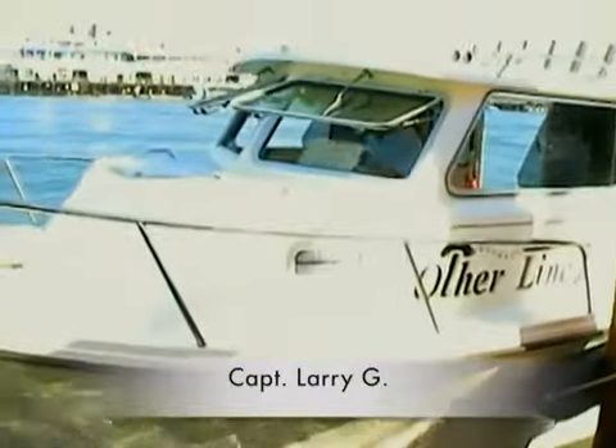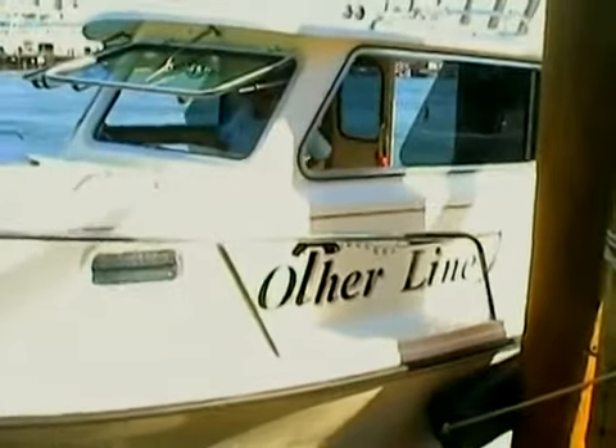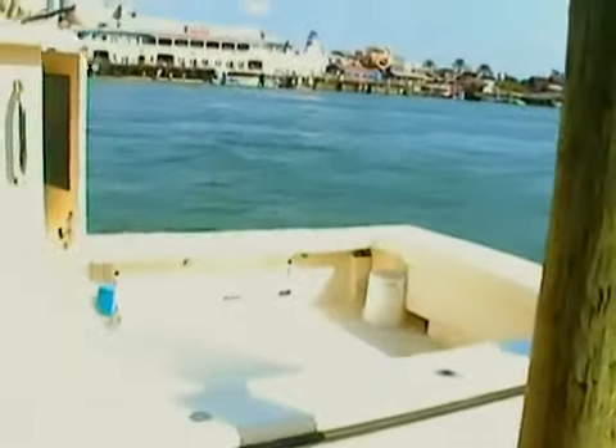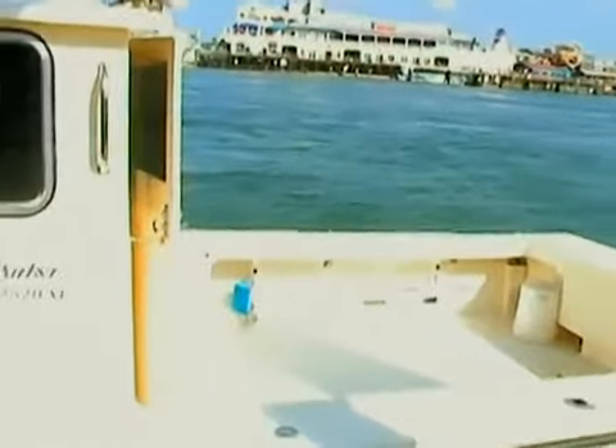Here we are at John's Pass. We've got Captain Larry with his boat, the Other Line, who's been a very vocal and enthusiastic Parker boat owner for quite a number of years, blogging on ClassicParker.com.